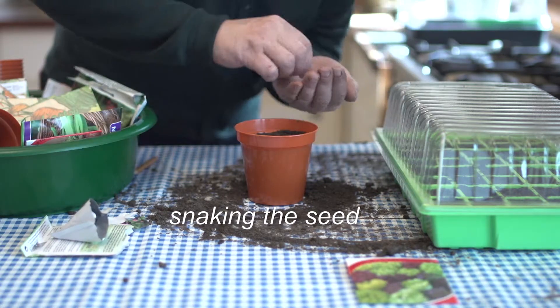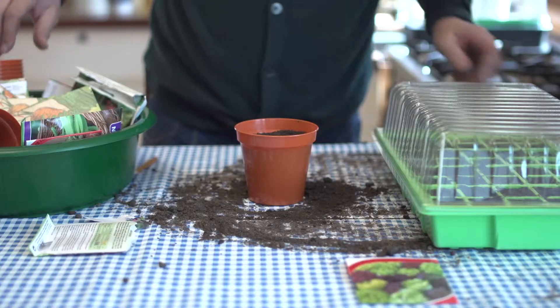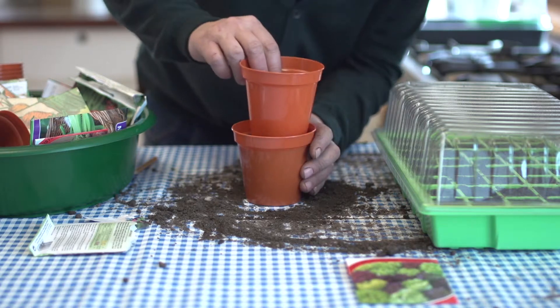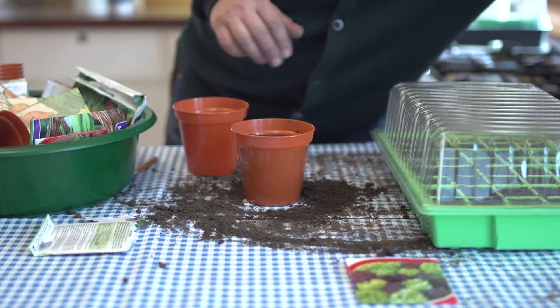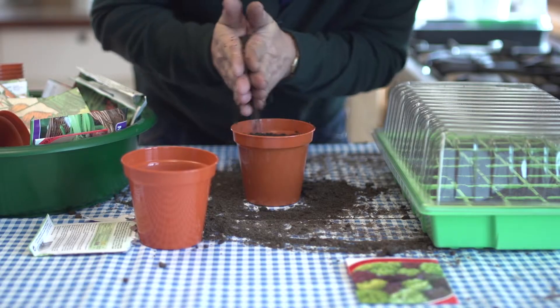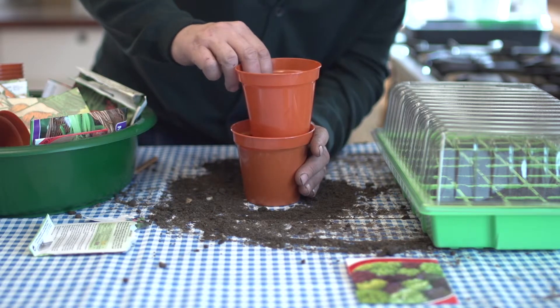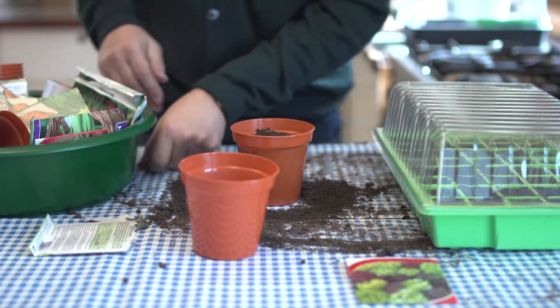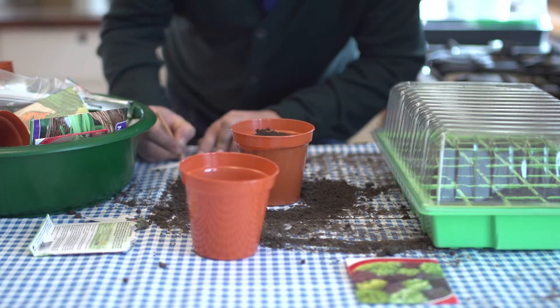Snaking the seed means I'm going to start down here in the corner and go up and come back down. Then I need to get the pot and literally just firm the seeds down so they're touching the soil, and then add a little bit of soil over the top. Pull out any lumps you see, give it a tap and another little firm. Then it's time to write the label — name of the plant and the date — and pop it in.